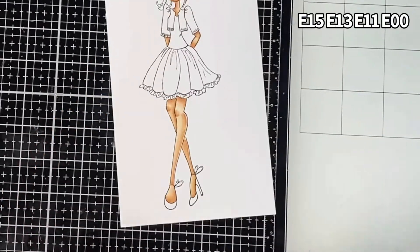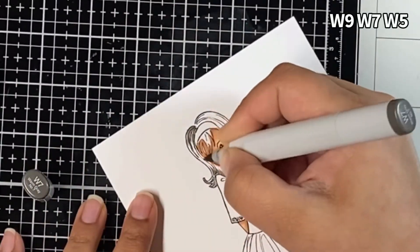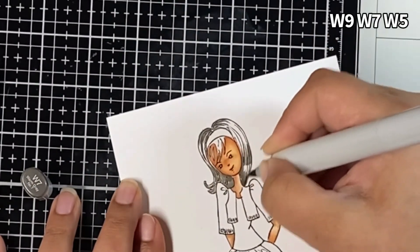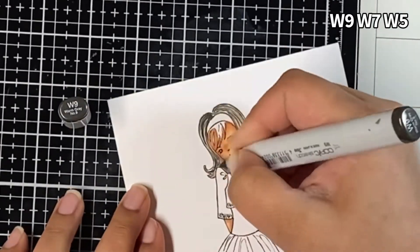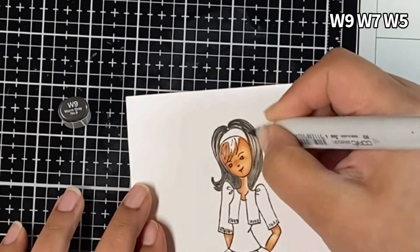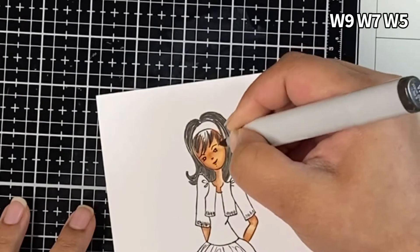I'm coloring a human image with Copic markers after a long time and I really liked how it turned out. For the hair, I wanted to use cool gray markers, but my C9 marker is all dried up — that's my darkest in the cool grays. So I switched to warm gray markers because I wanted this girl to have black hair. I used W9, W7, and W5 warm gray markers for her hair.